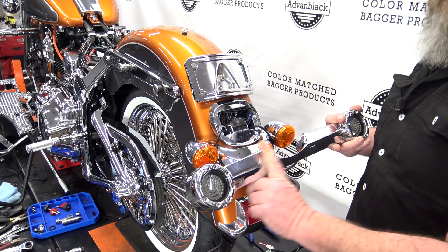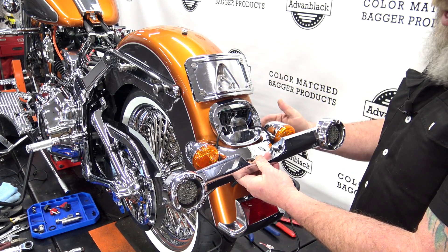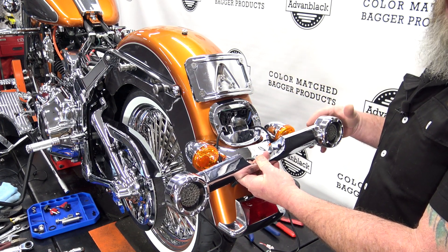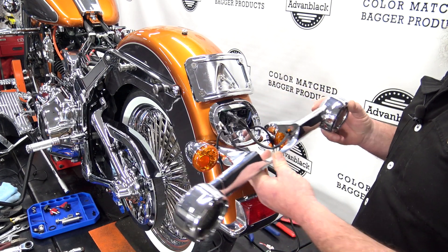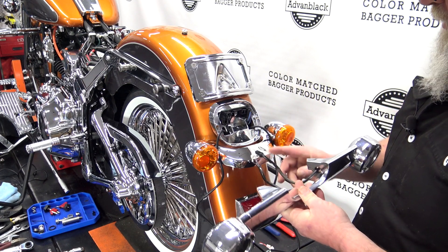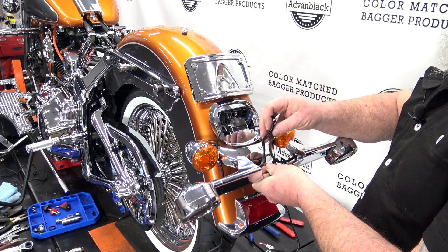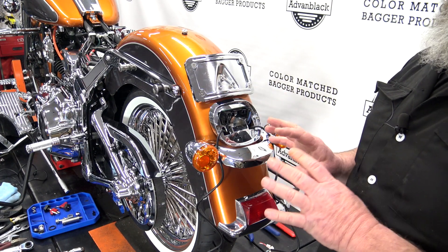Now on the back of some of these soft tails, you're going to have this big dog bone like they came on the Heritage. If you put this up here with the saddlebag rail, the saddlebags come in contact with the back of the lights. So what we've done is simply remove the two bolts out of the rear, pull the turn signals out — this feeds up under and plugs in right here. You just simply unplug these and pull this off of the bike. I've already done that to save ourselves a little time today.